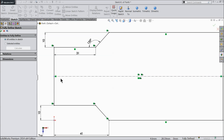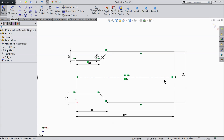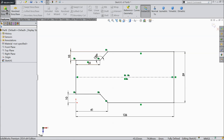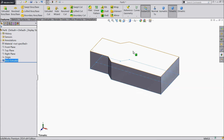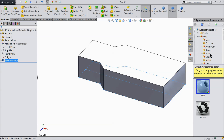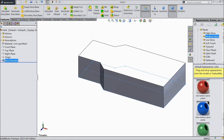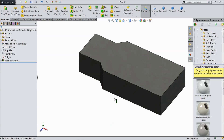Calculate. Now select extruded boss and extrude up to keep the height 28 mm. Now this face we will define some color. So go to appearance and let's keep some plastic — median gloves plastic.